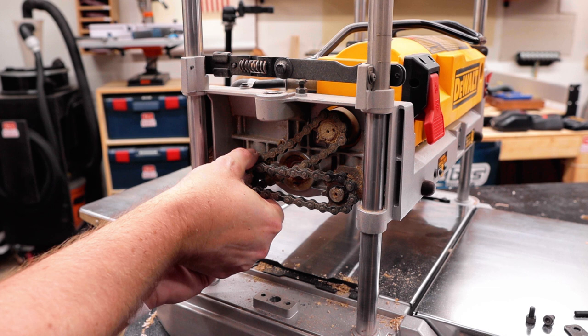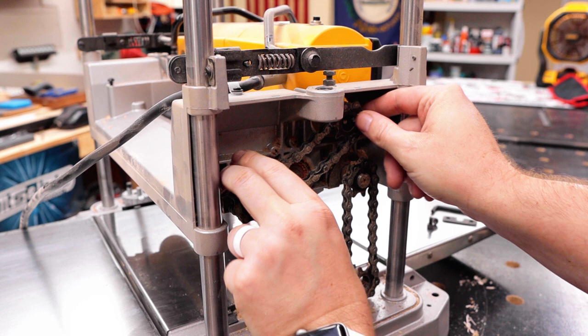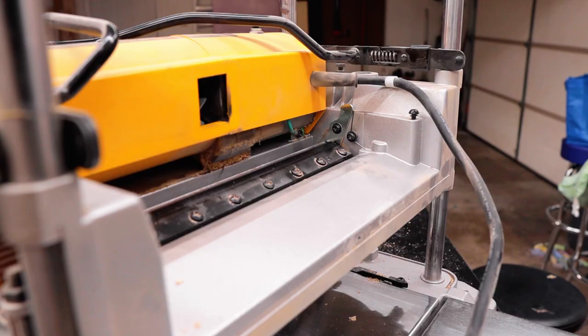Now I'm on to the gearing part. I need to remove these sprockets — they have little spring clips. I remove one spring clip and then work the cog off. Is it a cog or a sprocket? I don't know — they might be the same thing. Anyway, I remove another spring clip on the other sprocket and then that whole assembly pulls right off.